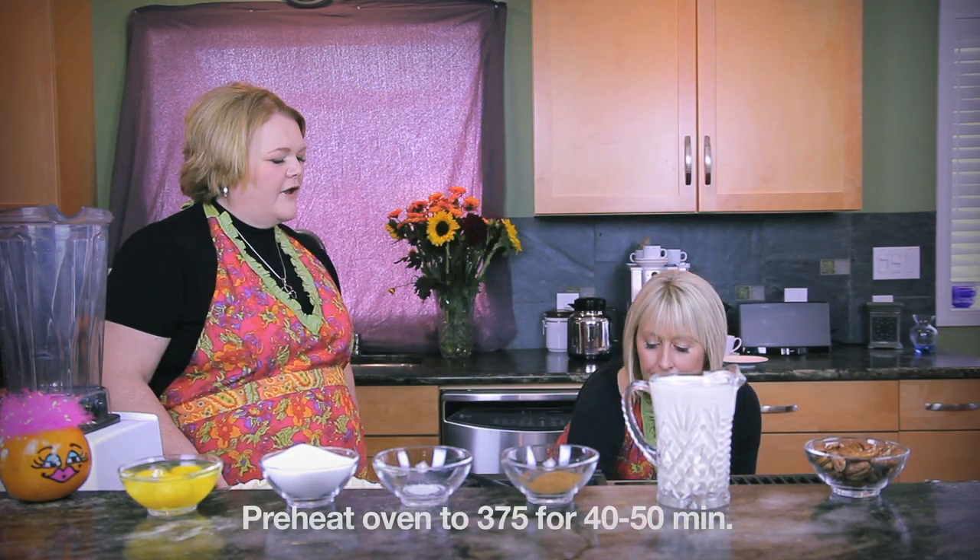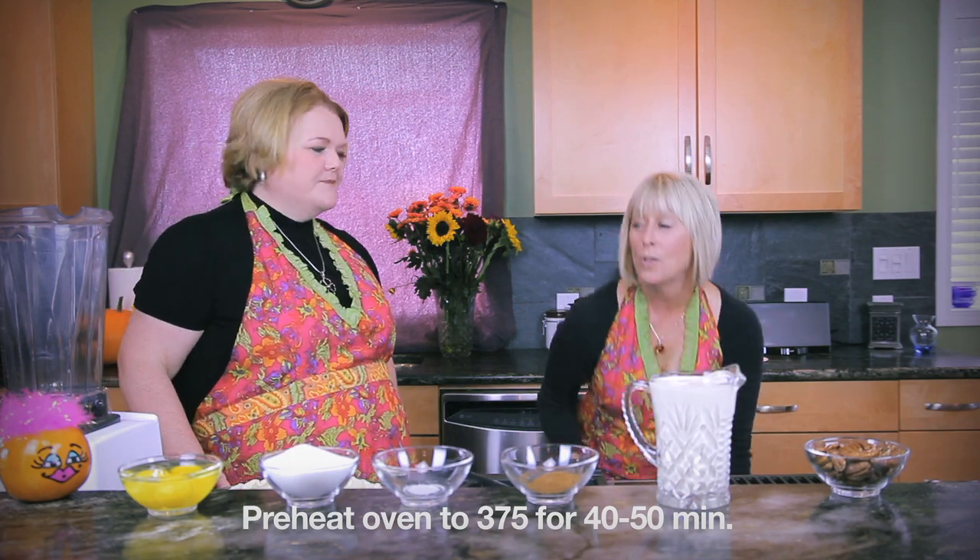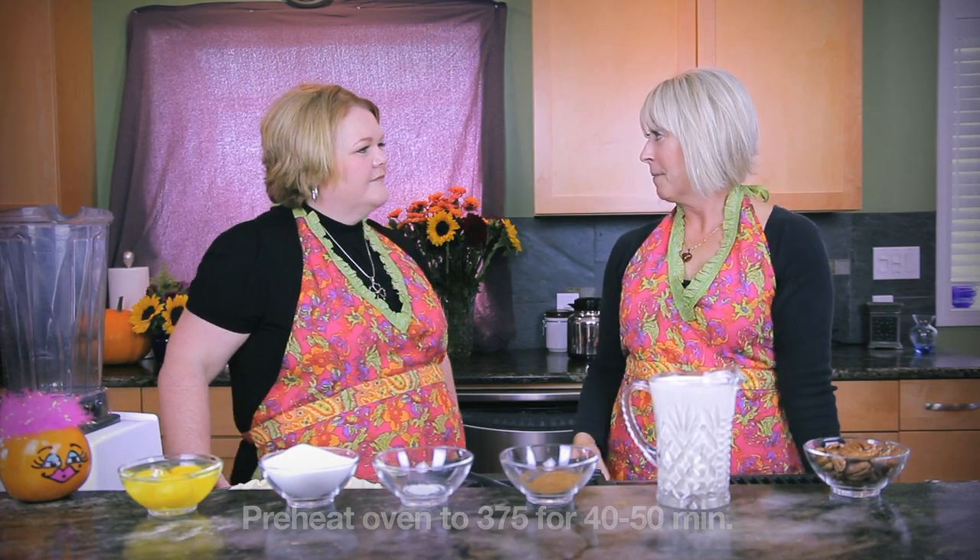Let's start with the pumpkin puree. We're going to put two of our pumpkins right in our preheated oven. You're not going to peel those first, Michelle? No, Liz, it's much easier that way. So now that our pumpkins are cooled, you can cut them in half and scoop out the seeds. Then the meat of the pumpkin will come out really easily. I've gone ahead and done that ahead of time and I have our two cups of pumpkin puree ready for our recipe.